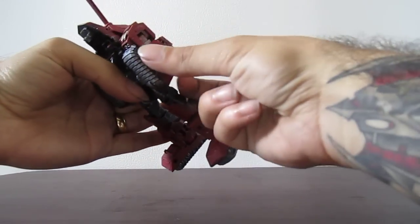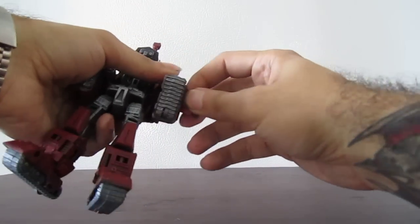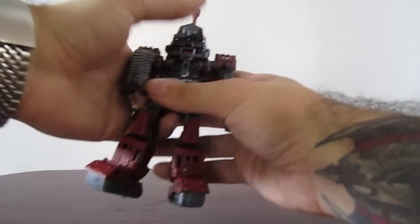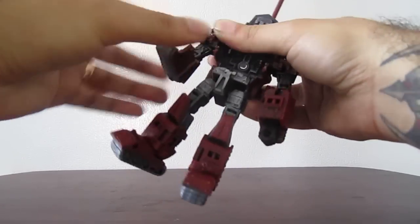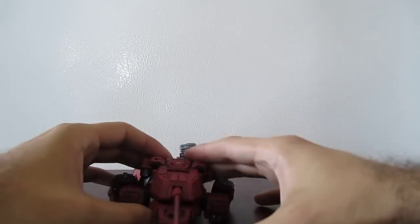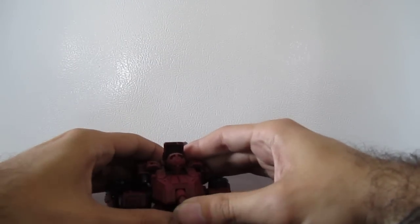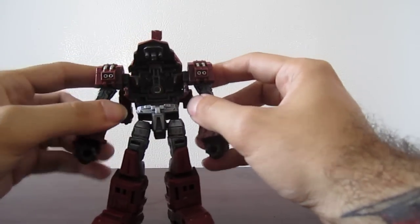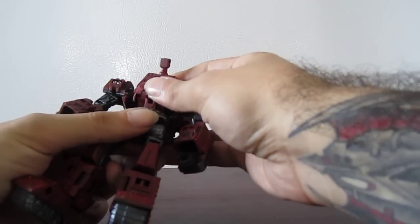Then the arms — you want to open this up and that frees up the forearms, which allows the fist to pop out. Then close. Same on this side — just open, unfold, and get the fist out. For the head, you just push this in and the head pops out. Now this is a little stiff because of the paint, so just be careful when you push it in. Then fold this part in, and that becomes the chest.